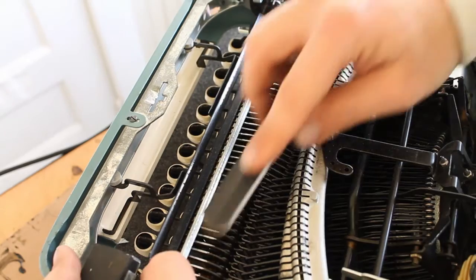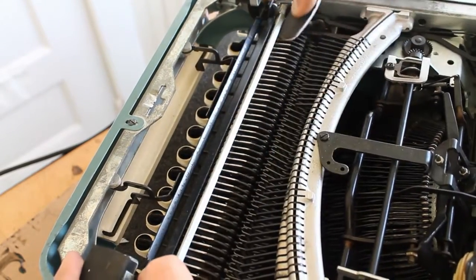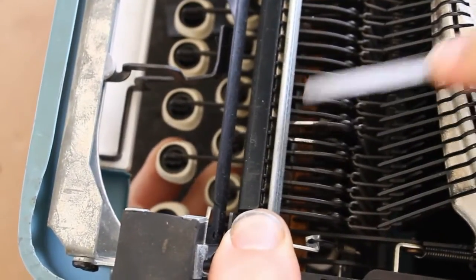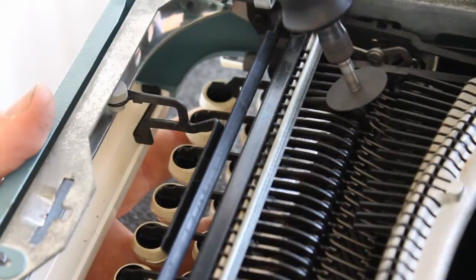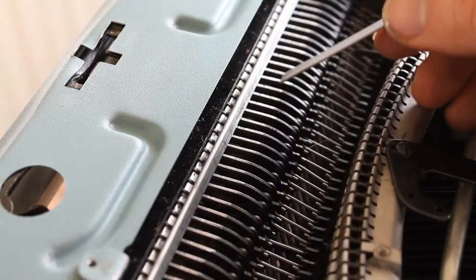Next, we're going to scratch away the paint from the keys. That will reveal a conductive metal surface that will make contact with our electrical circuitry later. You can use an emery board or a metal file, and if you have one, you can even use a Dremel tool. When you're done, about an inch and a half of paint will be removed from each key.